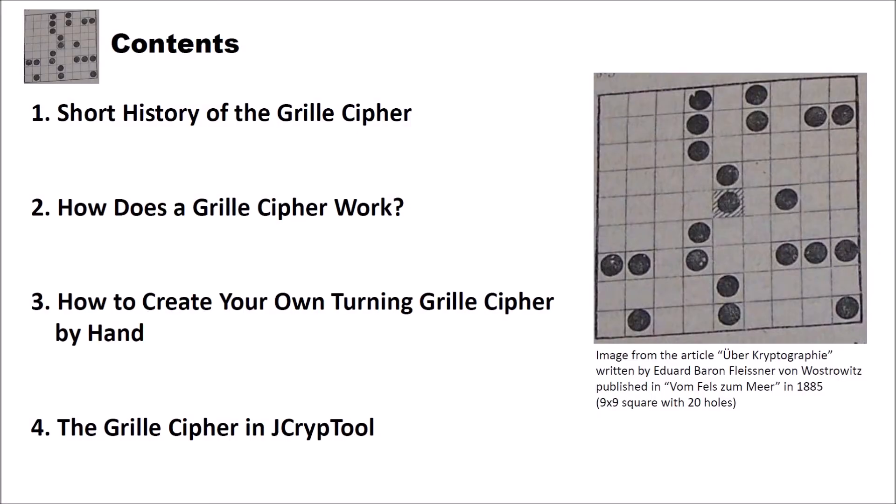Hello and welcome to a new video on the Crypto2 YouTube channel in the classical cipher series. In this video I want to show you how you can create a grill cipher, and also how you can create a grill cipher on your own with your hands.